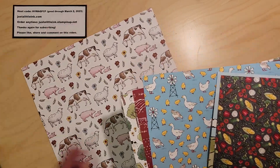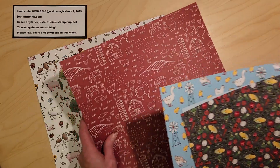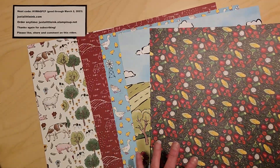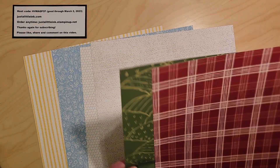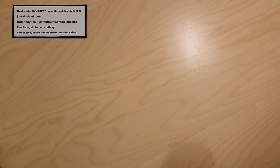I want to share this beautiful paper with all these fun animals that you would find on a farm and some great prints. These are the six on the one side, and then there are a lot more patterned on the other side. Great options — there they are. I'm going to put those out of the way.